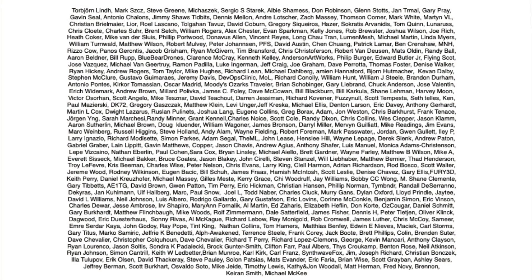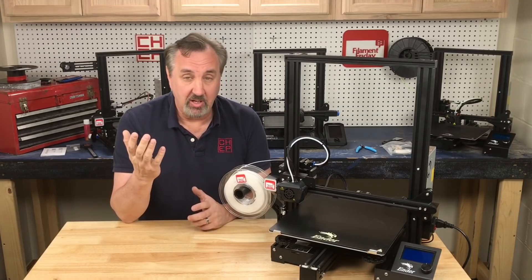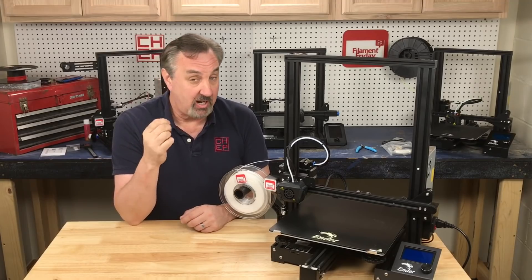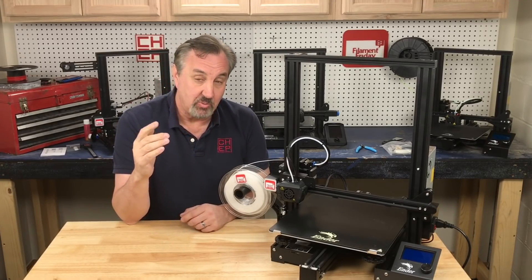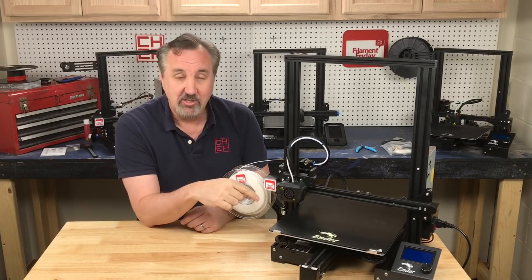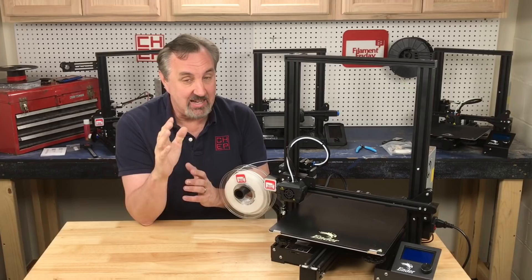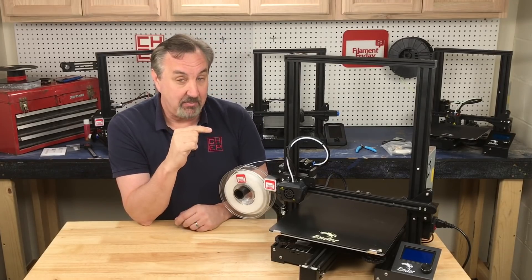Filament Friday is brought to you every week by the generous donations of these Patreon supporters. I've been using the Ender 3 Max beta unit in my shop and it's been printing really nice. But one of the complaints I had was it had noisy drivers — it had a version 4.2.2 board with noisy drivers. Well, they fixed that. This now has a version 4.2.2 board with the silent drivers, which is the same as what's on an Ender 3 V2. So that is a huge improvement.